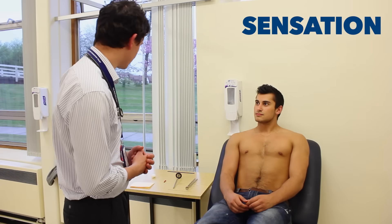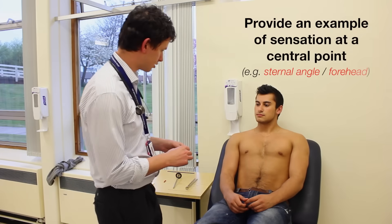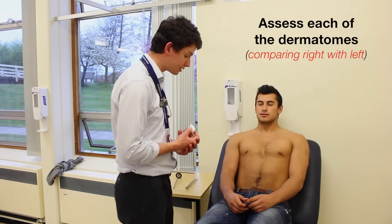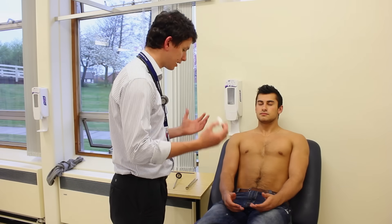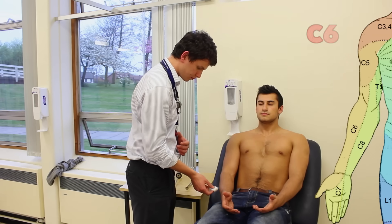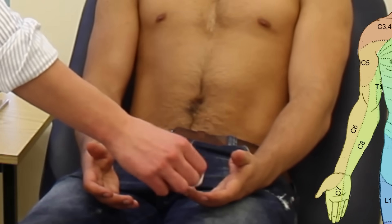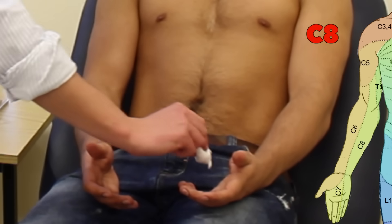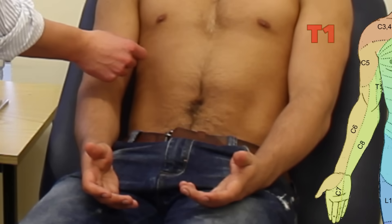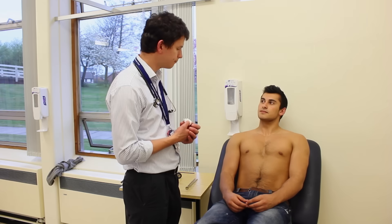Okay Harry, I'm just going to test the sensation in your arm now. I'm going to start by using this piece of cotton wool, so I'm just going to touch this on your chest — if you can close your eyes for me, can you feel that? Yes. I want you to keep your eyes closed and just tell me when you can feel it by saying yes, okay? The patient responds yes multiple times across both arms. Did that feel the same on both sides? Yes it did.